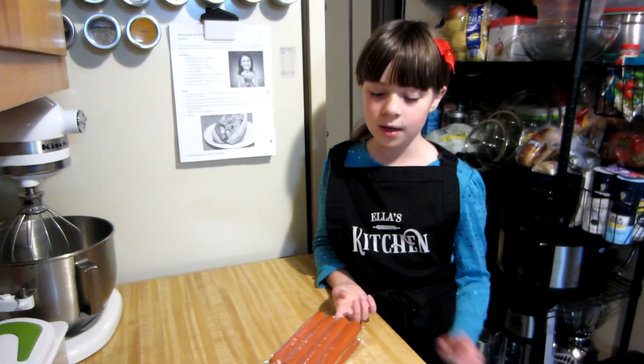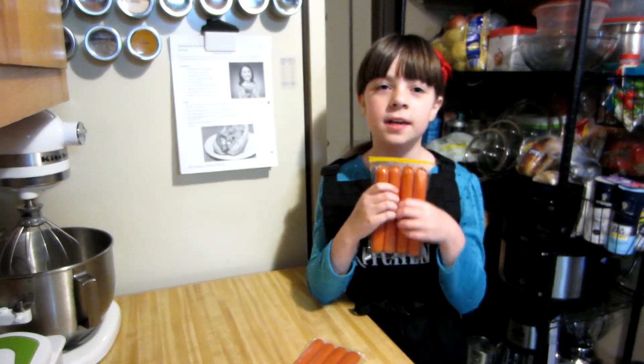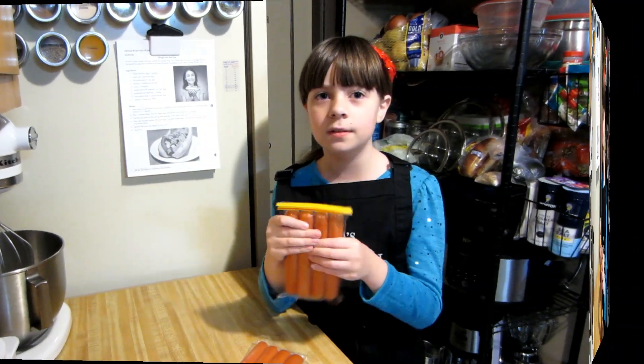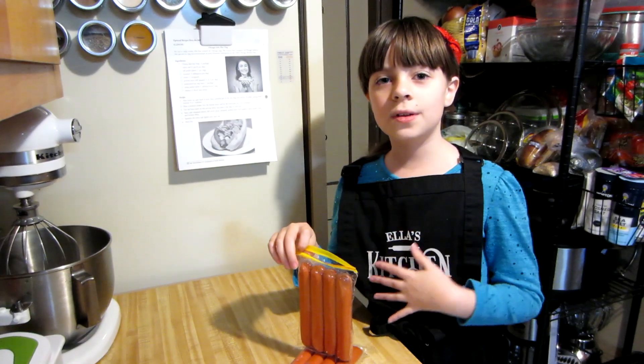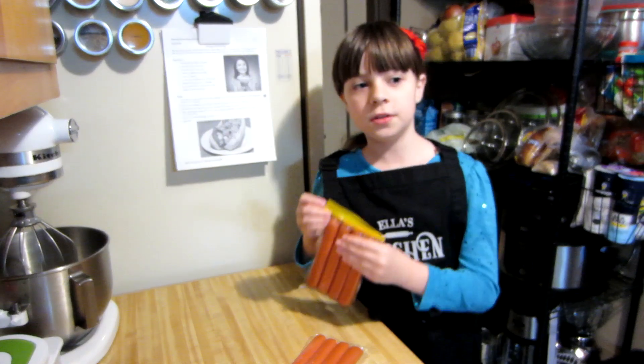Then you want to boil some water in a pot, and then once the water is done boiling, you want to add in a package of Vienna beef hot dogs. Then you want to turn it to simmer for five to seven minutes. Be careful when you're putting the hot dogs in, because the water might splash.